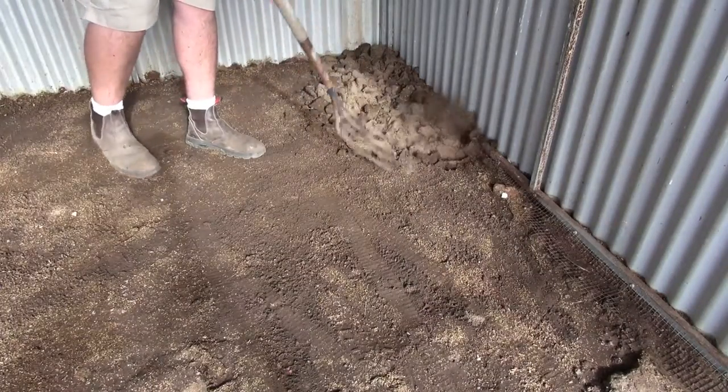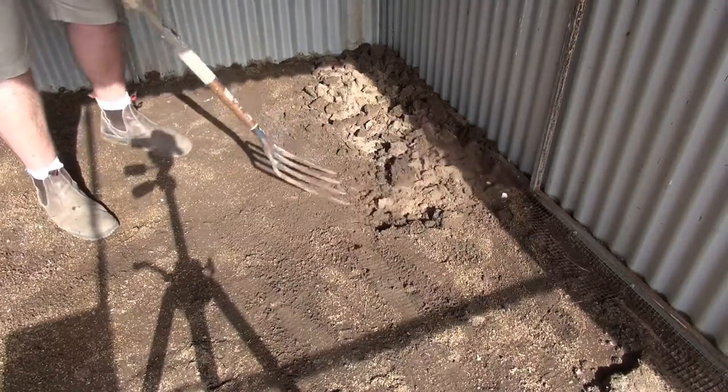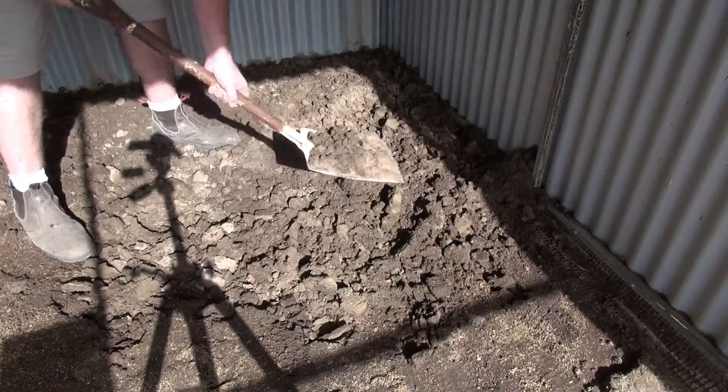Over time the dirt moves to the back of the aviary, so to fix this I dig over the floor, and then using the shovel, I spread the dirt around.